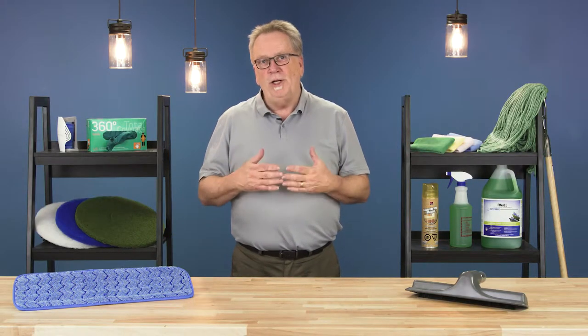Hi, I'm Bill and welcome to CleanCare. In this episode, we'll cover how to safely tackle the problem of graffiti.